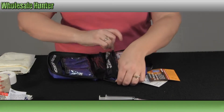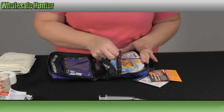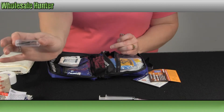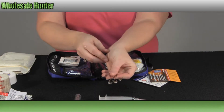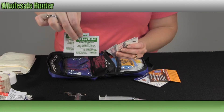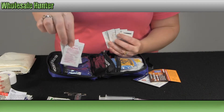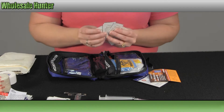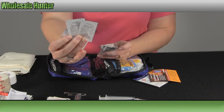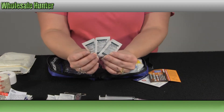Over here on this side, in your medication and instrument side, you're going to have a pair of forceps or tweezers, two of your large safety pins, your afterbite sting relief wipes, two of your allergy medications, four packages of your nausea stomach irritant medication, and three packages of your ibuprofen.